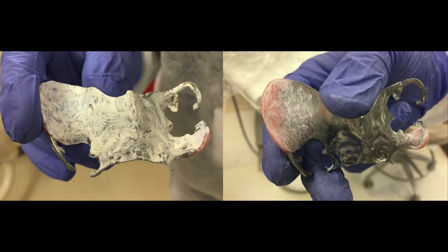The left side is incorrectly applied PIP. Also, it is very important to note that there is no need to apply PIP on the metal framework. The left picture shows PIP applied all over the metal framework, which is incorrect. On the right side, PIP is carefully applied only on the denture acrylic portion, not on the metal framework.